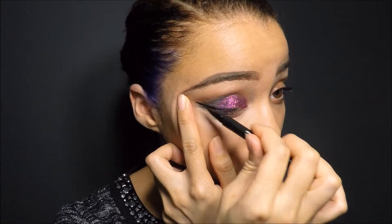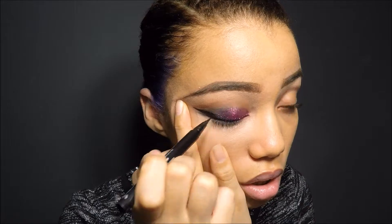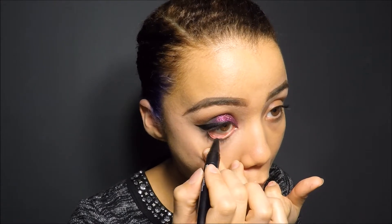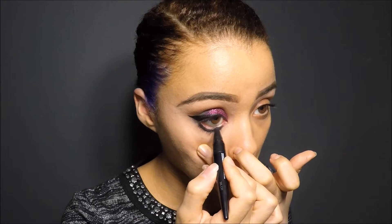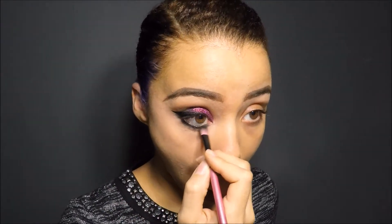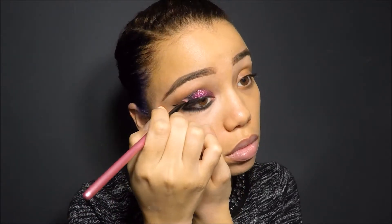Next I used my Stila Waterproof All Day liner — I rave about this thing all the time, I really love it and the felt tip brush. If you don't have one, definitely go try it. For my bottom lid I used Maybelline Master Kajal eye pencil liner — I always use this for my waterline and lower lid because it's super smudgy and I really like it. Then I smoked it out a bit with MAC Carbon, just to make it all smoky. I hadn't used this eyeshadow in a really long time and I'm falling in love with it all over again — it's a great black.